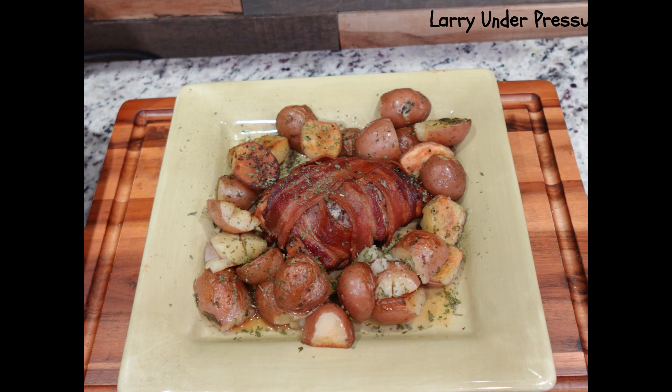Welcome to the channel. In this session, Larry will be preparing bacon-wrapped turkey tenderloin and roasted potatoes in the incredible Ninja Speedy. The Speedy is a remarkable device that never fails to deliver, and this will be no exception. Let's go to Larry and get the video started.